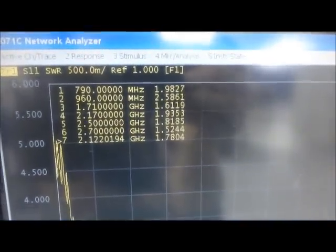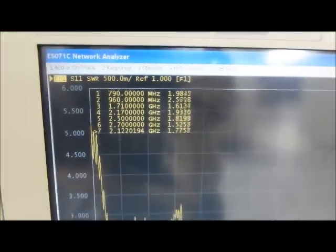As you can see, we've got all markers just about 2.4, below 2.4 VSWR. That's port 1.